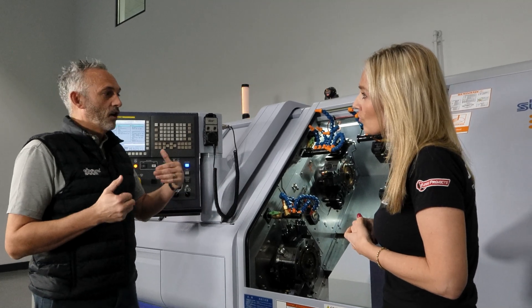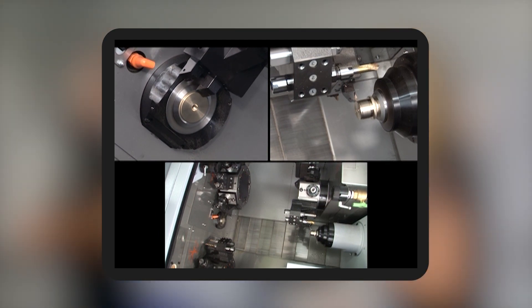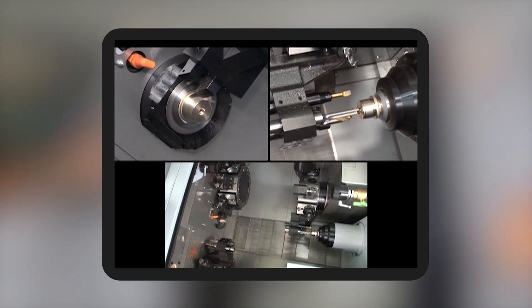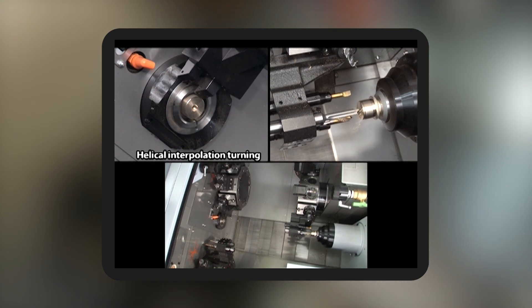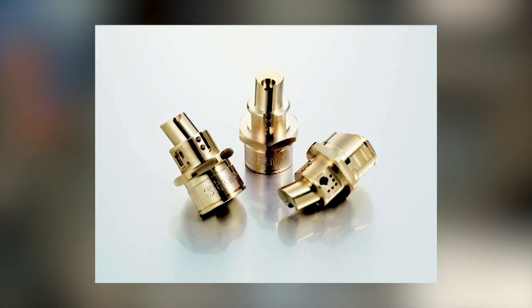With 30 tool stations, you could probably have 10 to 20 permanently set-up jobs in the machine, so it's only maybe a work-holding change from one component to another. So basically families of parts — yes, not just parts with various different lengths.